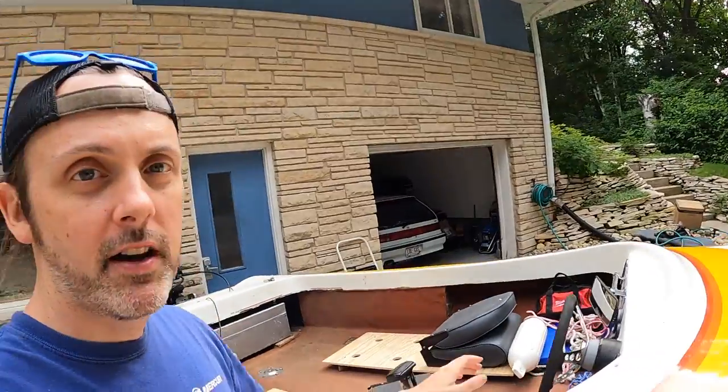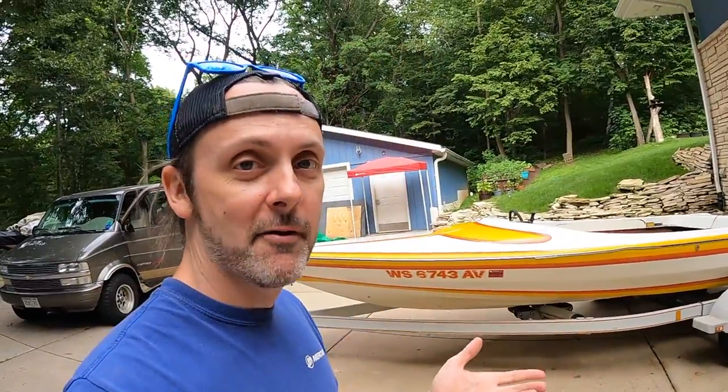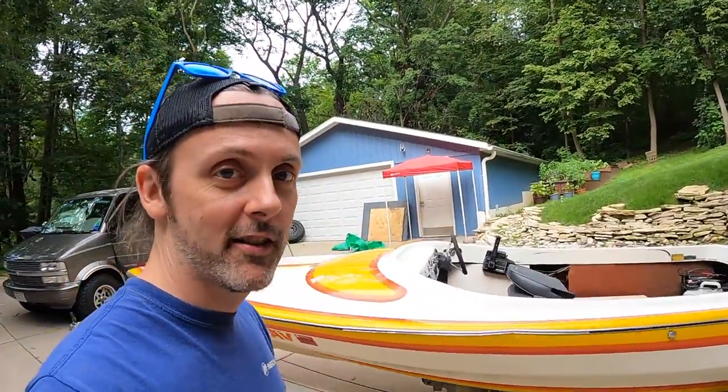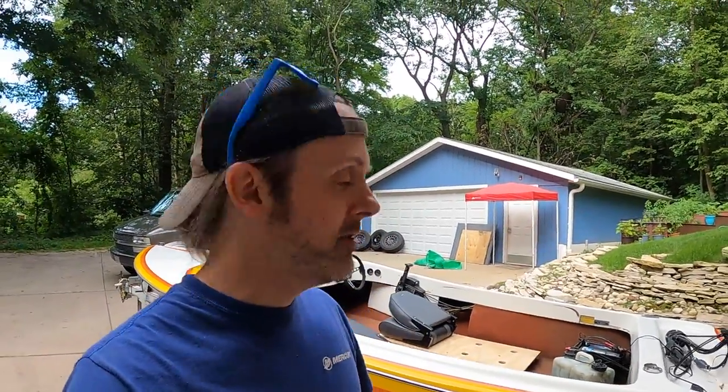These seats are just temporarily mounted — I threw them in because I really want to get this thing on the water and see what it does, which is going to be our next video. I'm actually about to go on the water right now. I just wanted to finish this one up before we hit the water in case it sinks. It looks really good right now, but I've never driven this thing and I don't even know if it's going to get on plane. We'll see what happens — it ran a little weird in the driveway. Stay tuned for that next video. Hope you guys learned something. If you enjoyed it, leave a comment.